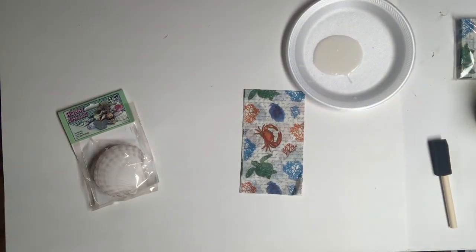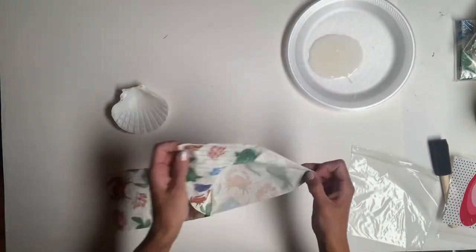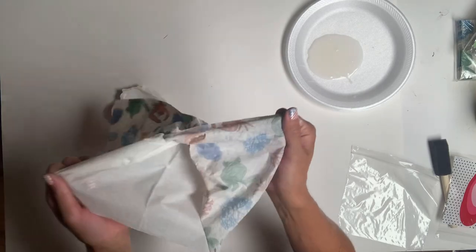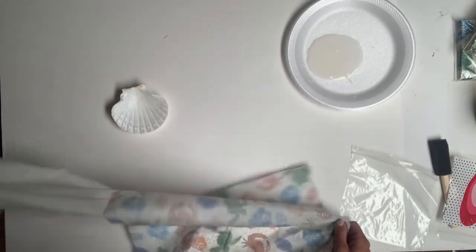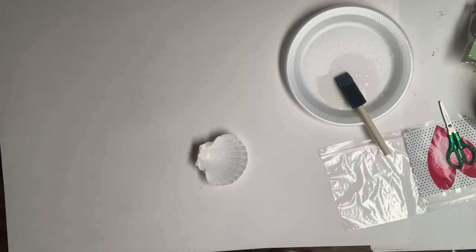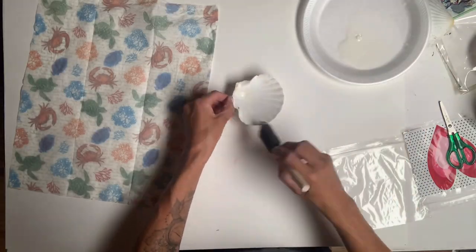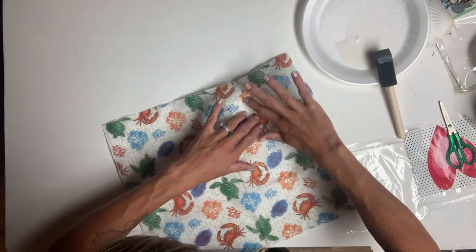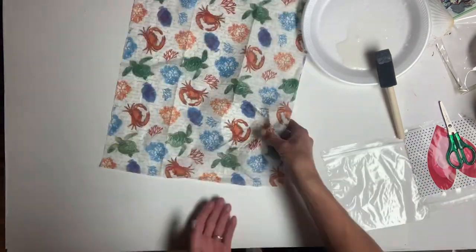I took some varnish and put it on a plate, and I removed the ply from the napkin. On the napkin package, it will say the number of plies, and that's the number of layers you want to remove. Then I took my seashell, and using the varnish, I put some on the inside of the shell. I took my napkin with the print side facing up and laid it down into the shell.